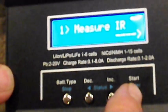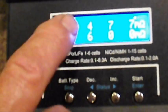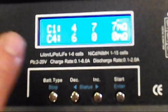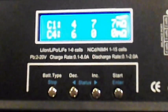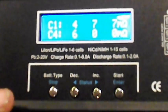We're going to hit start and check the internal resistance on this battery. Cell 1 is 4, cell 2 is 7, cell 3 is 7, cell 4 is 6. Anything under 10 is good for a new battery. Even 15 is still a good battery — it may be used a little bit or be a cheaper battery. But when you start getting above 15, your battery's going to start going downhill pretty quick.